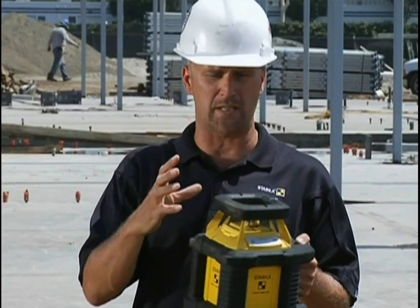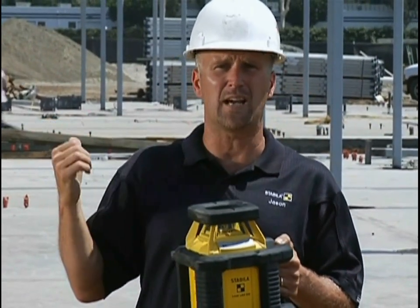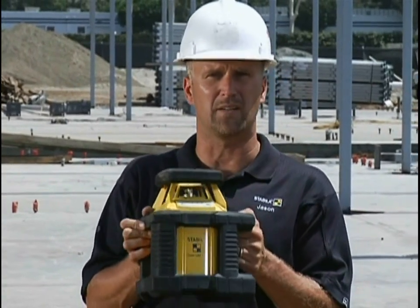It works over a 1,200-foot range with the D-Tech receiver that comes with it. It's designed for the concrete contractor that poured that slab, and it's designed for the excavator that dug the hole that that concrete slab went into. This would be a great tool for a lot of other contractors, but it's really designed for the excavator and the concrete guy.